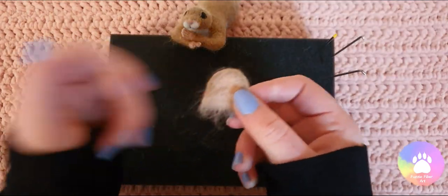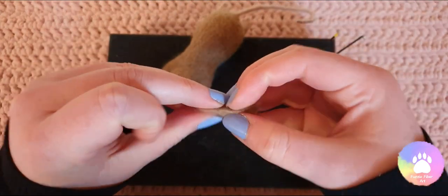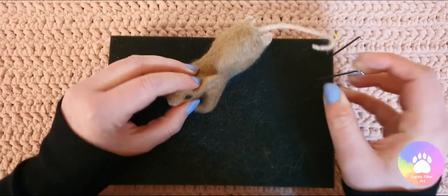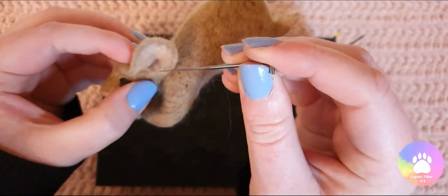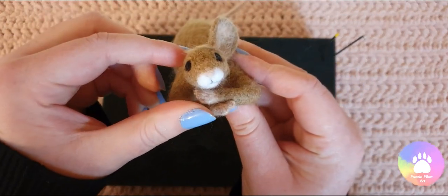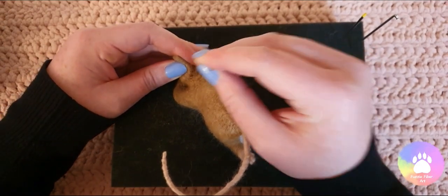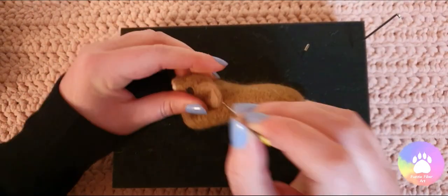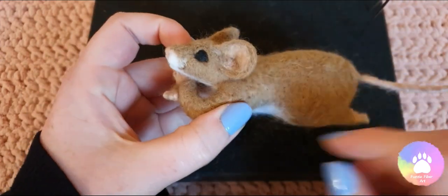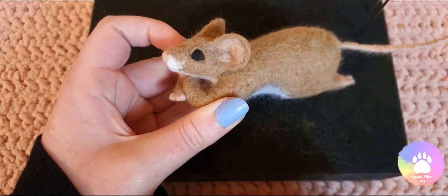So now it's time to start attaching the ears. There are lots of different ways you can do this, but the way I prefer is just to fold the ear in half and then place it on the mouse and just adjust it until you're happy with how it looks, and then just felt that on. I always felt at the top first, then the bottom just to keep it in place, and then I'm going to felt all the way around and attach the next one. So we've got two ears on the little mouse, and I'm going to add a bit more fluff here — this part is optional, you can just leave it as it is, but I'm going to add some fluff and then add some white highlights to the eyes.